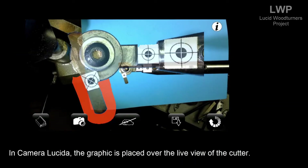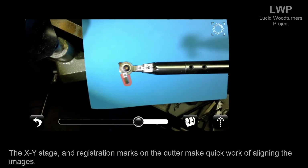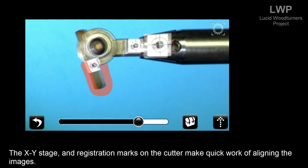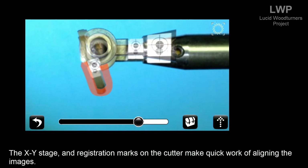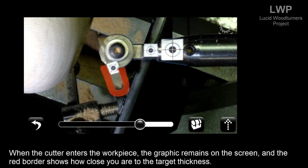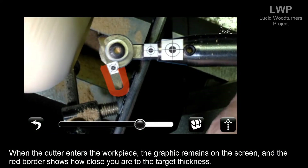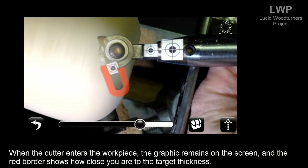Back in Camera Lucida, the graphic is placed over the live view of the cutter. The XY stage and the registration marks on the cutter make quick work of aligning the images. When the cutter enters the workpiece, the graphic remains on screen and the red border shows how close you are to the target thickness.